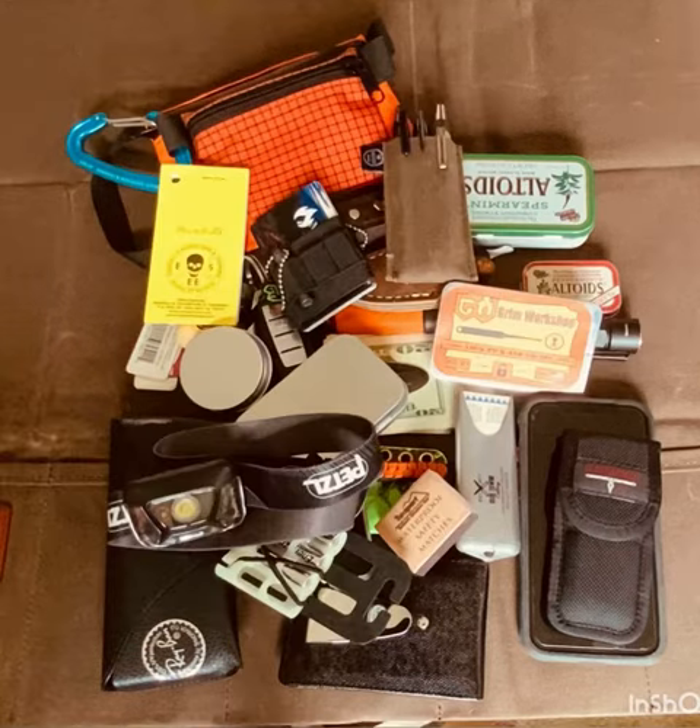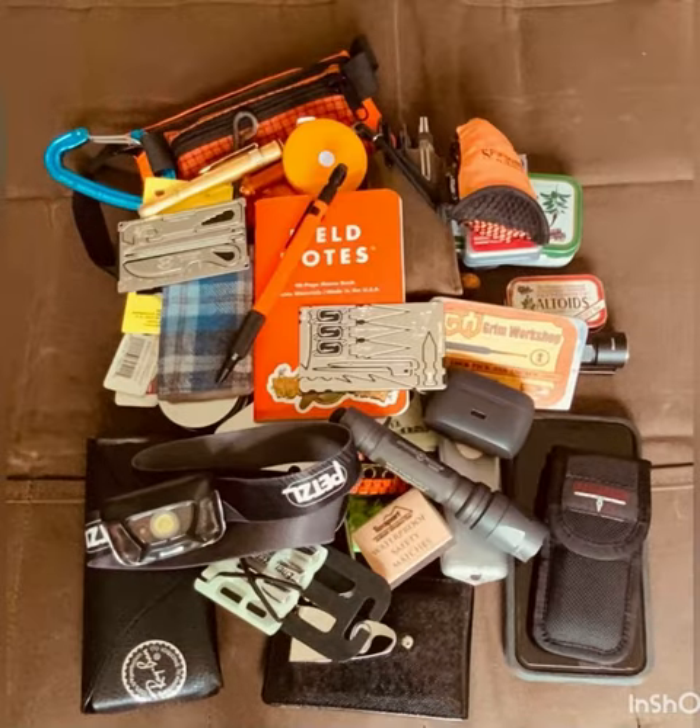But what if you have way too much stuff in your pockets? Well, that's where the Kodex neck sheath comes in for your Banana Peel.